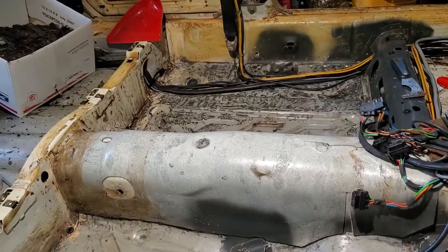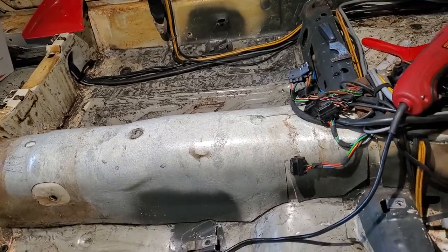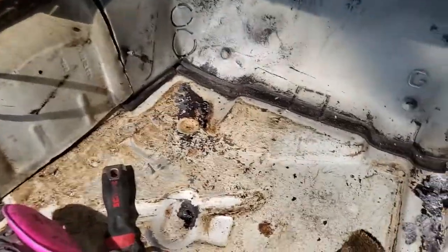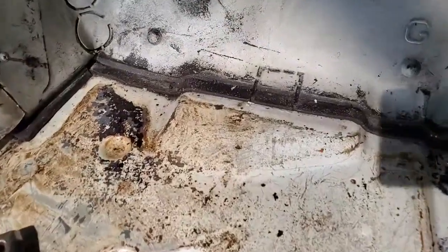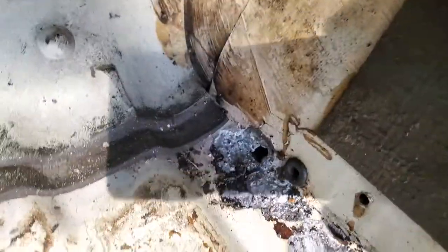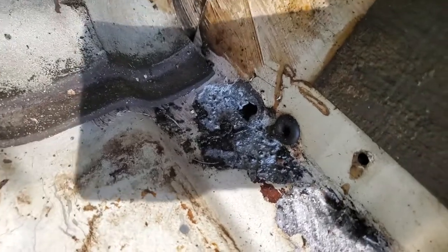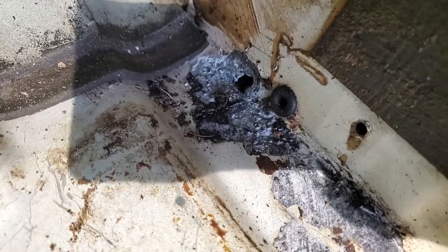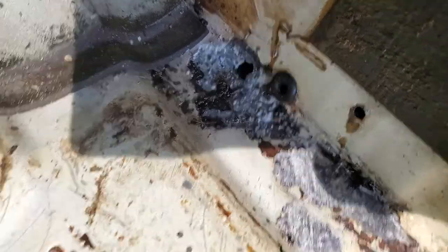Am I happy that I took all this work and took all this out? Yes, I am — because I discovered a bunch of hidden rust that I would never have seen until it was too late. There's a little patch of surface rust in the front passenger well, and a small hole about the size of my pinky.